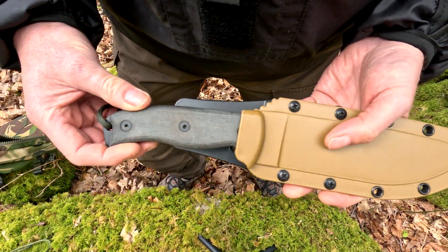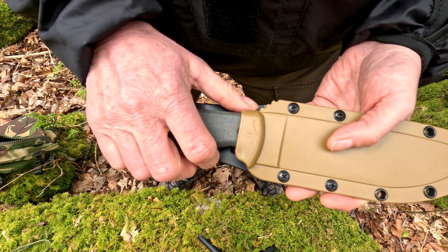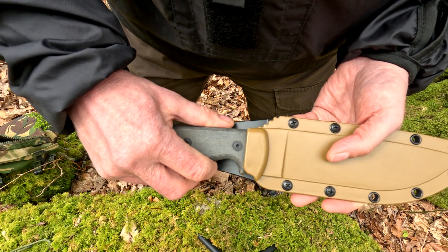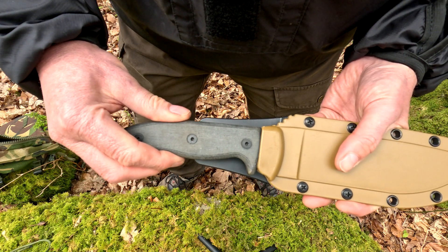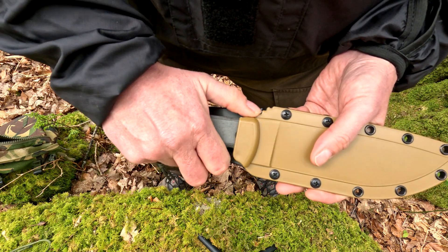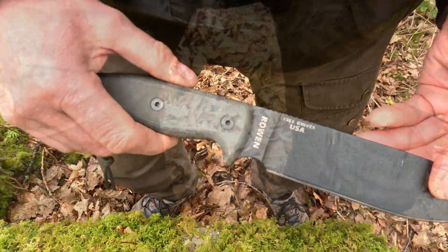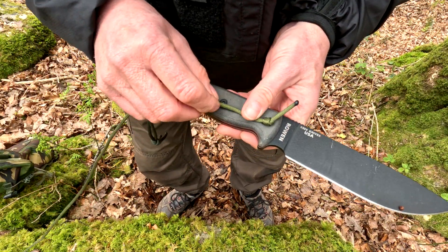First things first — have a look to see where the sheath comes up on the handle, how far it comes up. If you look there, it's just above that screw. That's the first thing. Then get your knife and your bit of cord.